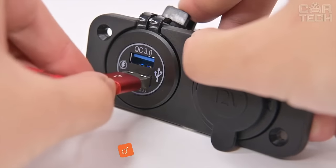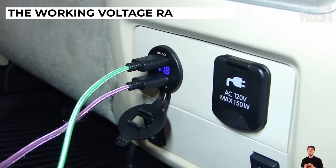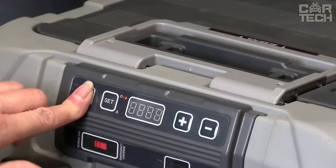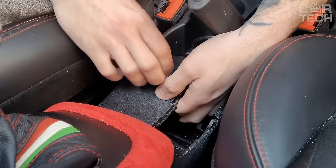We offer a wide range of additional devices built into control panels of trucks and cars, special equipment, and other vehicles. The working voltage range is 4 to 24 volts. You can install additional modules for cigarette lighter, dual USB charger, voltmeter, etc. For convenient use, the devices have LED backlighting. When ordering, please specify the type of desired equipment.